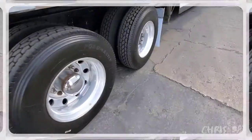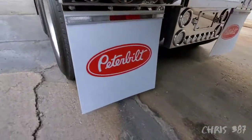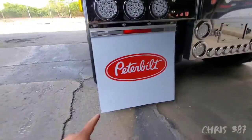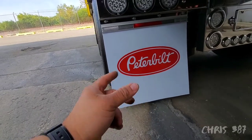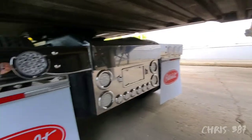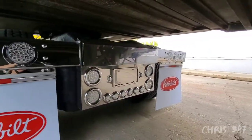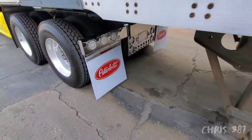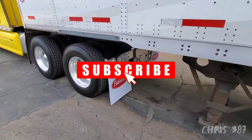Hey guys, it's the next morning. Let me show you how it looks. I think it looks nice. I still have the mud flat weights, I just didn't put them on — I lost the screws, I'm gonna look for them. But that's what we got. If y'all like them let me know, if y'all don't like them let me know. Like, comment, subscribe — I'm out.